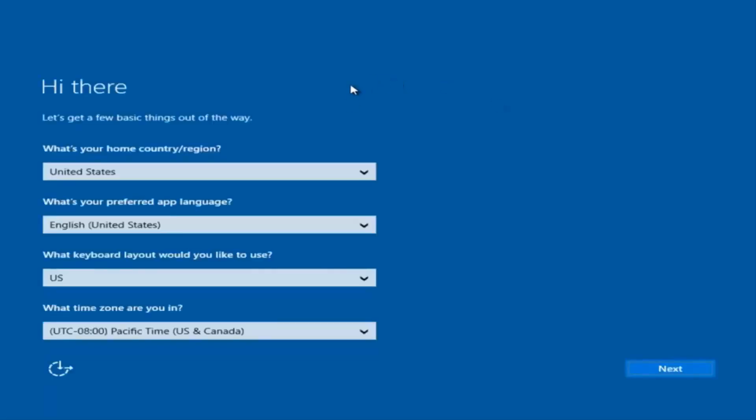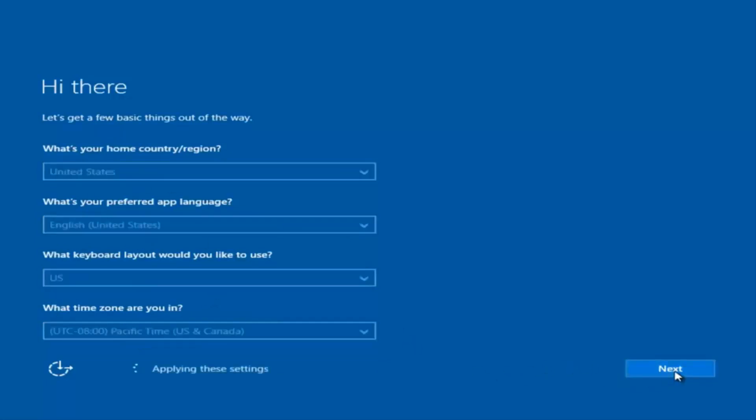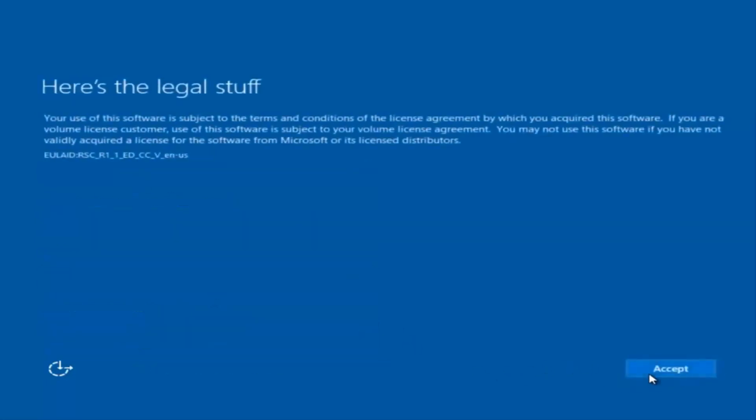Okay, so at this point you're going to enter some information. You're going to enter your country, preferred language, keyboard layout, and what time zone you're in. Once you've checked all of that, you're going to select Next. You will begin applying these settings.